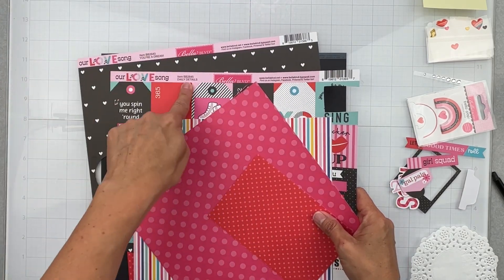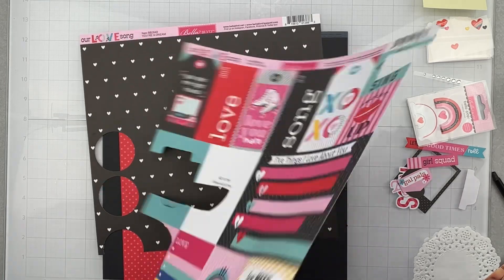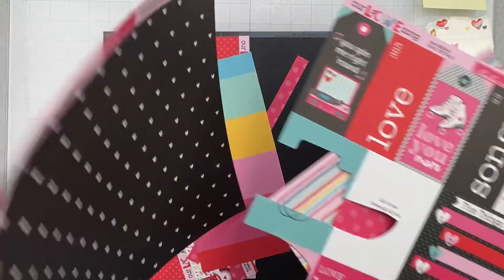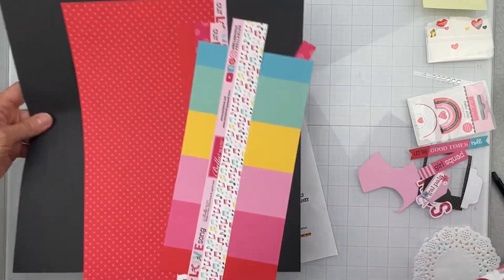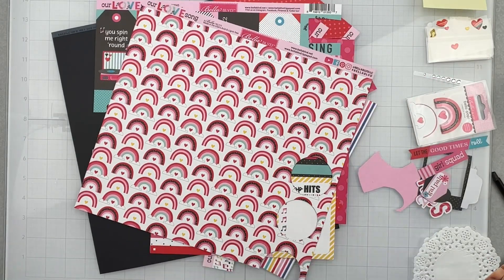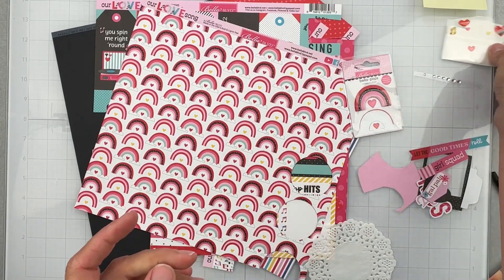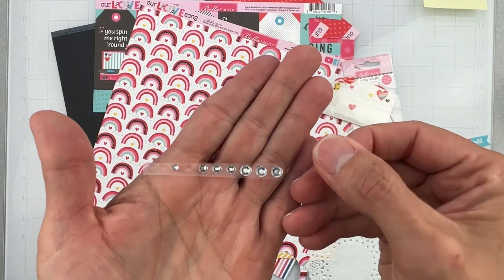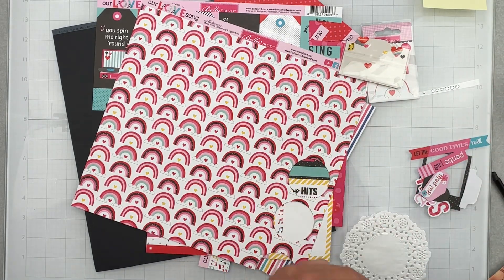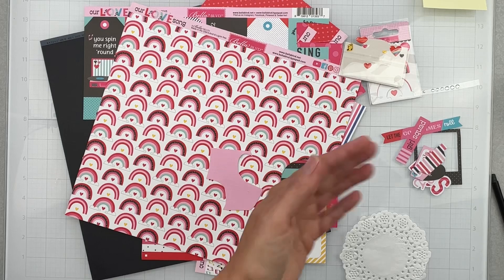It is from Bella Boulevard, 'Our Love Song,' and I've got pieces because I've designed with it a fair amount. I have 'Daily Details,' a bit of a cut apart, 'You're a Dream,' and bits and pieces of other gorgeous goodies. I also have a full size sheet of black Basil cardstock, one white doily, a Bella Pop, some epoxy pieces, a bit of bling, and a few die-cut ephemera type pieces.